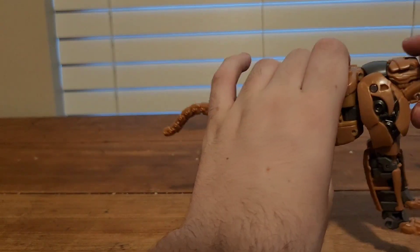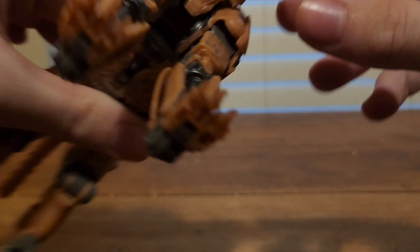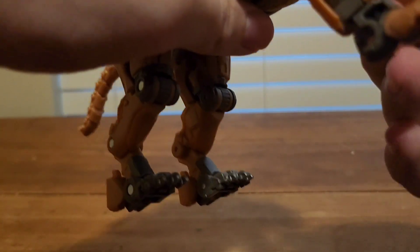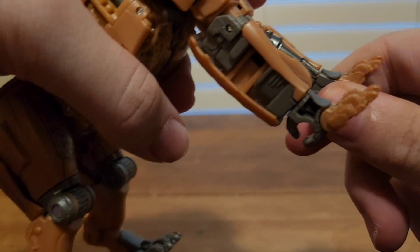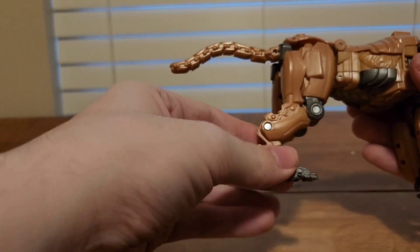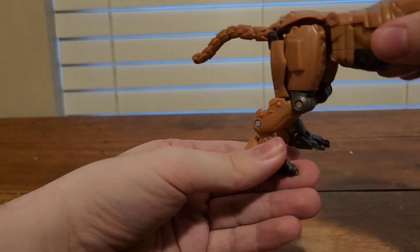For articulation in beast mode: his head can only move up and down, and he does have an opening mouth. His arms can only move up, can't move back that far, they can't rotate, there's a bend, and his claws can move up and down with a rotation. For the back legs, they move back only that far but they can't move up that far. No rotation, but there's a bend at the foot and a little bit of ankle pivot.